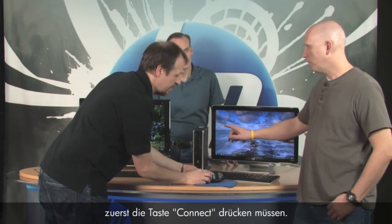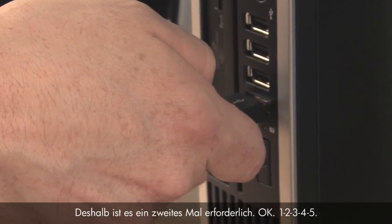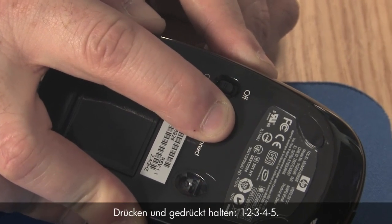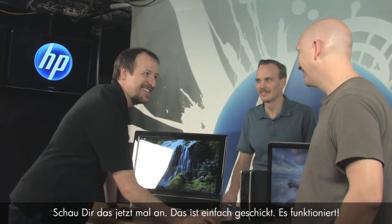Follow the exact same process for the mouse. Remember, you have to push the connect button on the receiver first — because it's no longer looking for a signal after you synced the keyboard. Press it again — one, two, three, four, five — there we go, it's flashing. Now push and hold the connect button on the mouse — one, two, three, four, five — and it stopped flashing. Whenever you move the mouse or push a key, you'll see the light turn on, meaning it's receiving a signal.